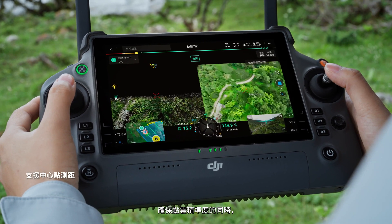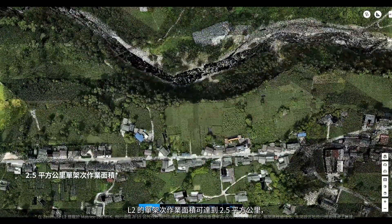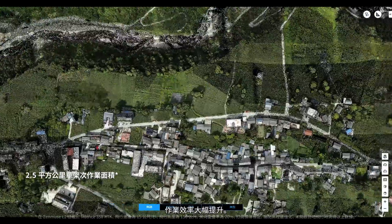While ensuring the accuracy of the point cloud, L2 can cover an area of up to 2.5 square kilometers in a single flight, greatly enhancing operational efficiency.